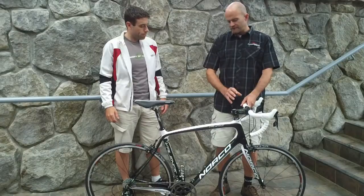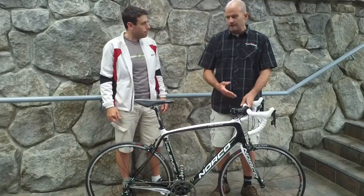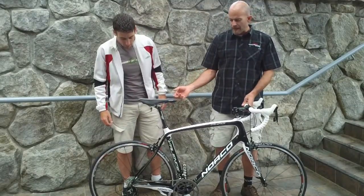The performance comes from a lot of oversized tubing to get from the handlebars all the way back to the rear wheel. And we've built a lot of compliance into the bike with arc seat stays to absorb that road vibration.